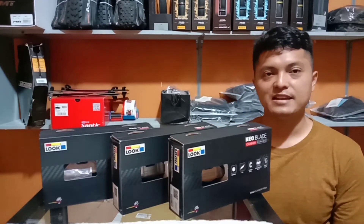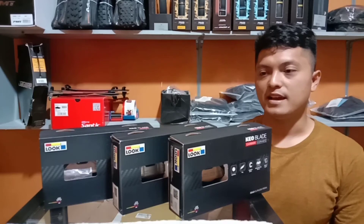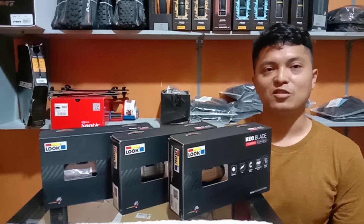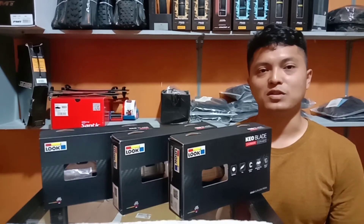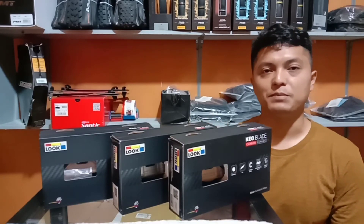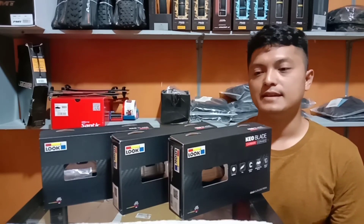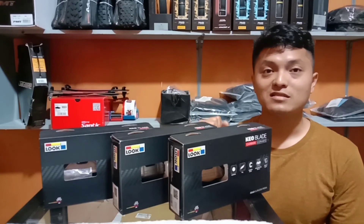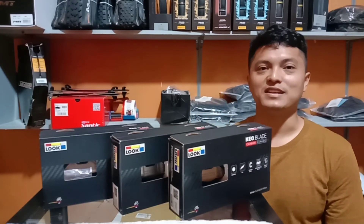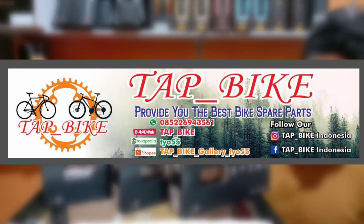Kalau kalian ada pertanyaan mengenai yang saya jelaskan tadi, kalian bisa klik kolom komentar dan isi komentar, kritik, dan saran sesuka hati kalian, akan saya respon. Mudah-mudahan apa yang saya sampaikan ini dapat bermanfaat untuk kita semua. Jangan lupa untuk tetap goes, tetap sehat, dan salam sehat selalu. Nantikan video saya selanjutnya. Terima kasih telah menonton!